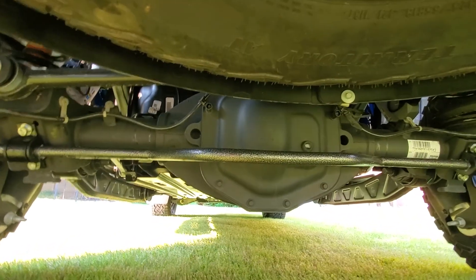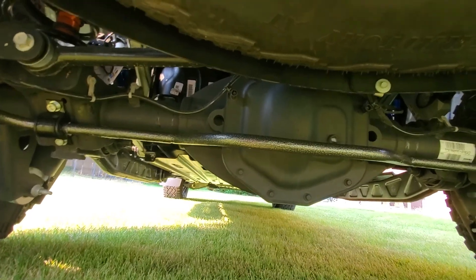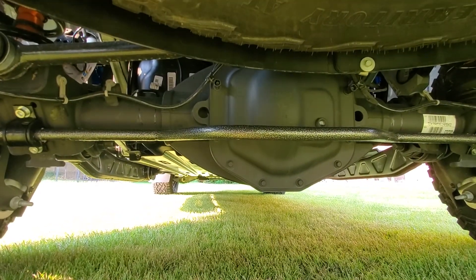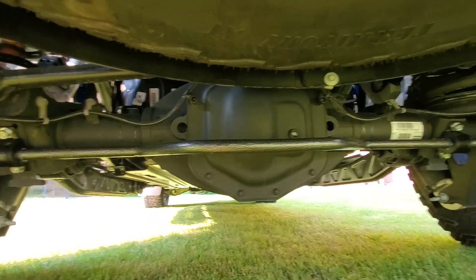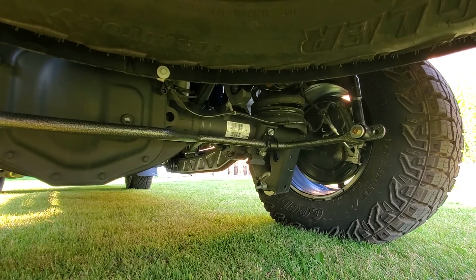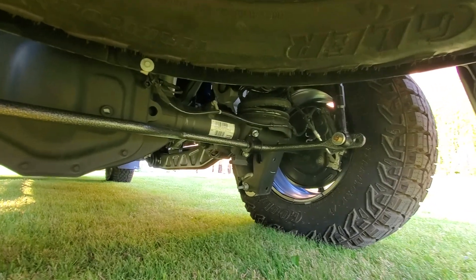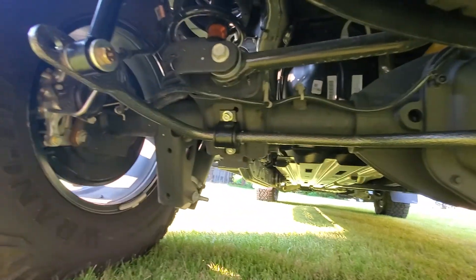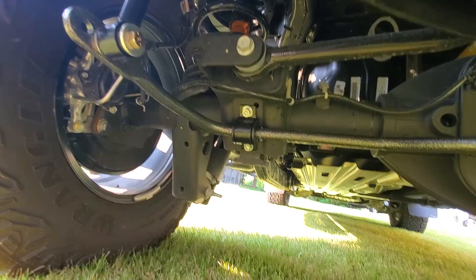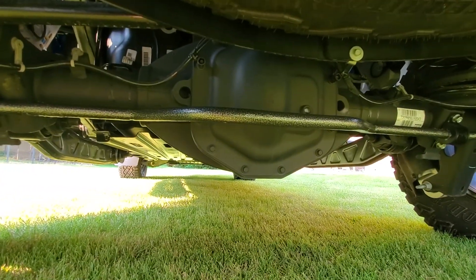I was worried about the sway bar hitting the spare tire, but when you compress the vehicle down, the sway bar goes down a little bit too. So unless I'm jumping this thing full force, I don't see an issue with it. If I did go do some massive off-roading, I might just take it off — but you're looking at four bolts plus the end links, and the whole thing comes off in about 10 minutes.